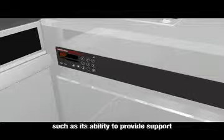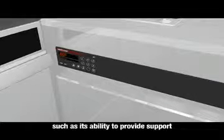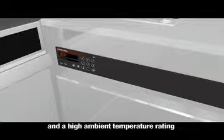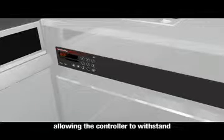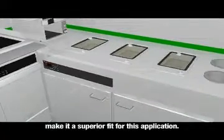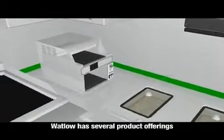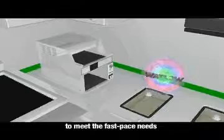Convenient features in the N7 include its ability to provide support to multiple timers, seamless overlay for easy and safe clean-up, and a high ambient temperature rating allowing the controller to withstand the hot steam table temperatures, making it a superior fit for this application.